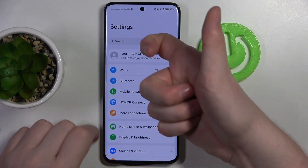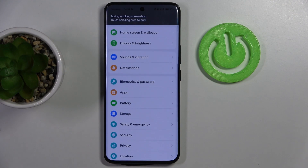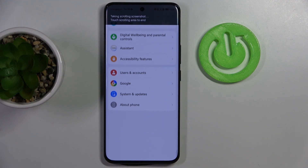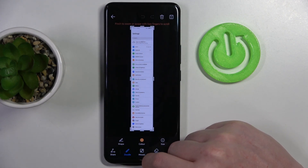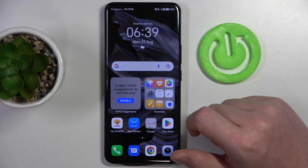Now let's try it in the settings. And as you can see, it works fine. And that's it for this video, hope you like it, please consider subscribing to our channel, leave a like and comment below.